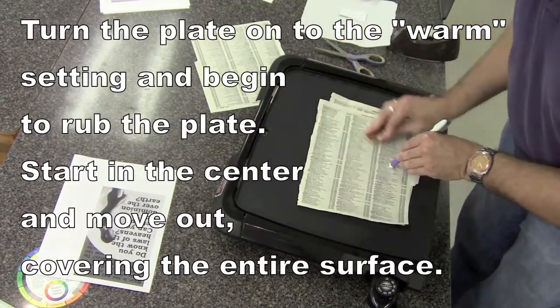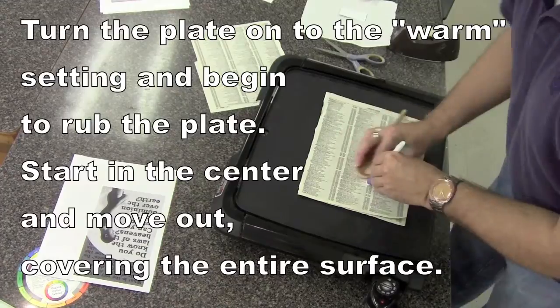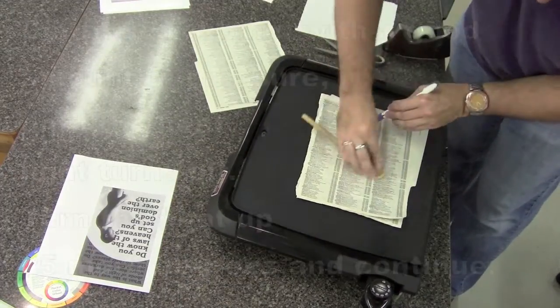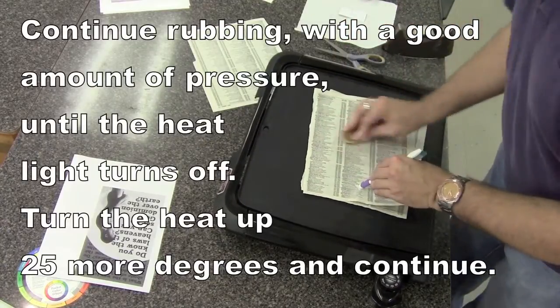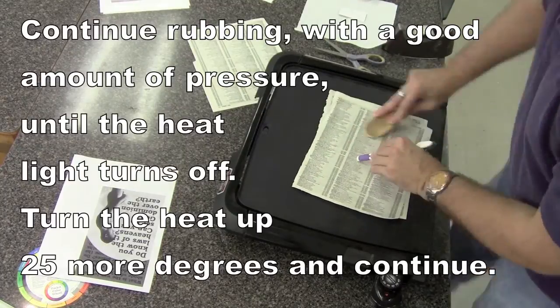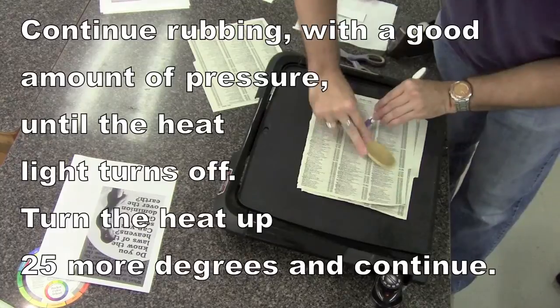Start on the hot plate with no heat and turn it to the warm setting. Starting in the center, vigorously rub it with a wooden spoon. You don't want to touch the plate because it heats up very quickly being metal. Keep going over the surface — the piece of paper on top is actually easier to rub than the plastic, which is why it's there.